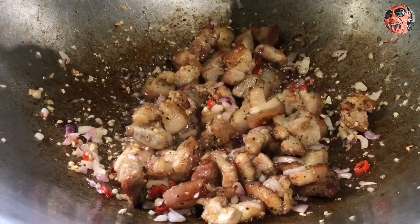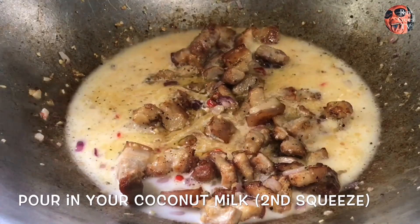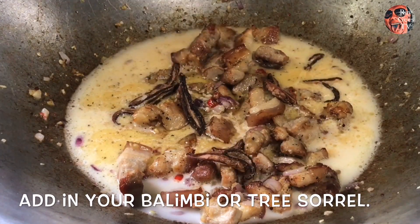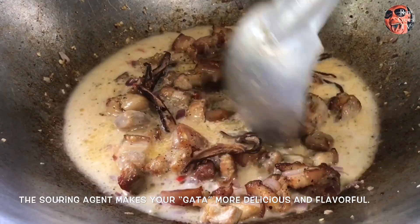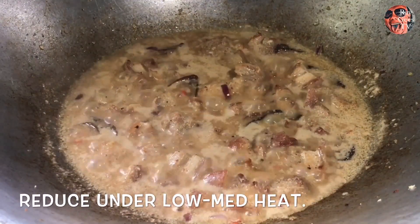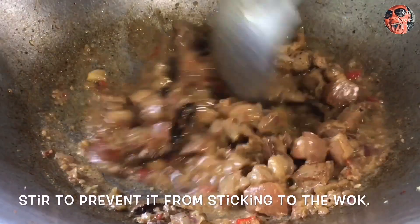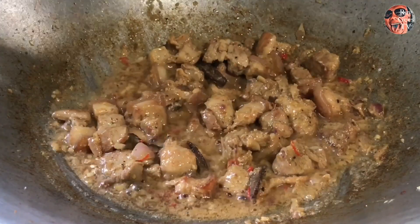Tapos sa sunod ilagay na natin yung pangalawang piga dun sa gata — ayaw kong bumibili ng piganan, mas gusto ko yung nagpipiga mismo kaya yung niog talaga ang binibili. Isama na natin yung tuyong kamyas. Ang importante sa gata ito: kailangan meron kang luya, kailangan meron kang siling haba, at especially yung pangasim — yung asim nandyan na sa karne at sa sauce.